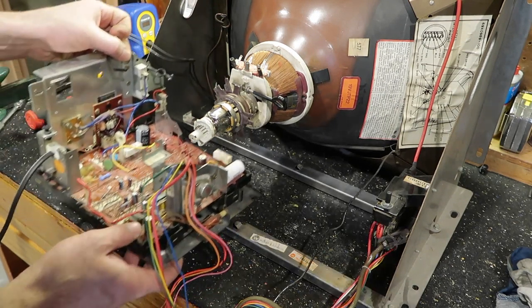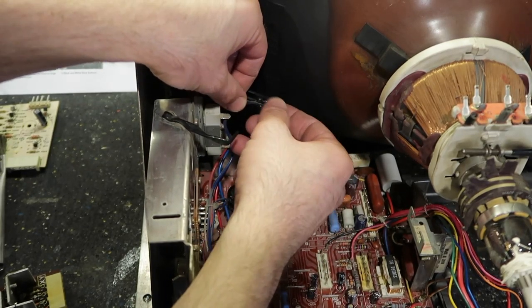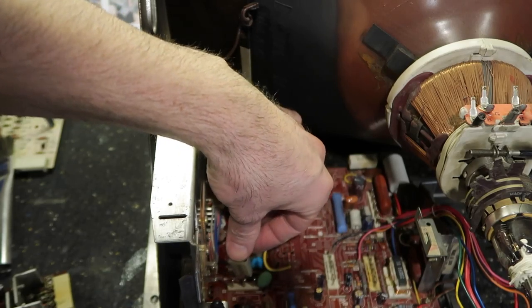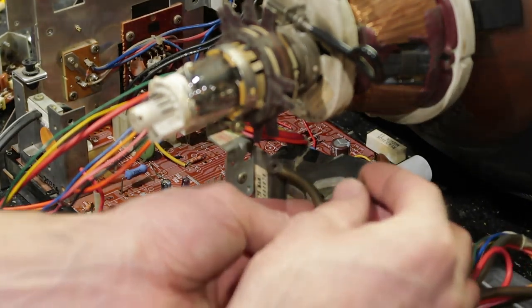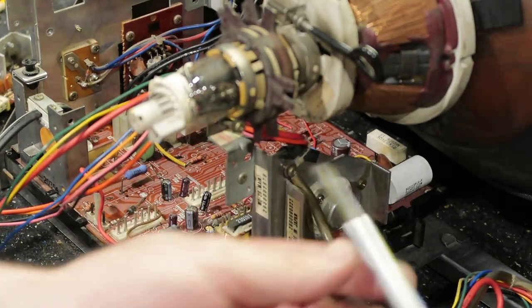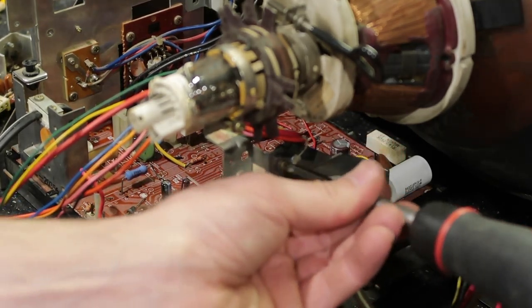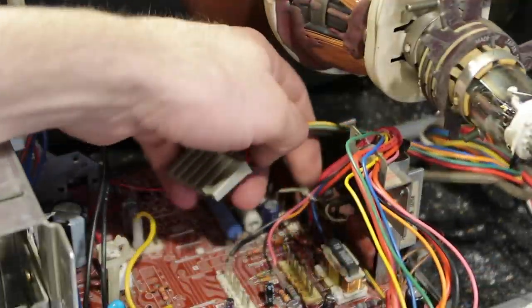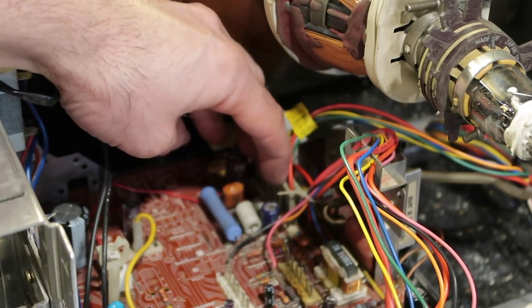Alright, next up we put this in here. This black wire goes in the black clip — keeps it from floating around. Then we're going to plug this into the far-left slots. Next we're going to put this — looks like a grounding wire from the flyback — right into that top hole. This wire can come through here and back on these pins. If your pins are dirty you might want to clean them with a scotch pad. There we go. Now we have this connector that goes on the neck board — it's keyed so you don't have to worry about doing it wrong.